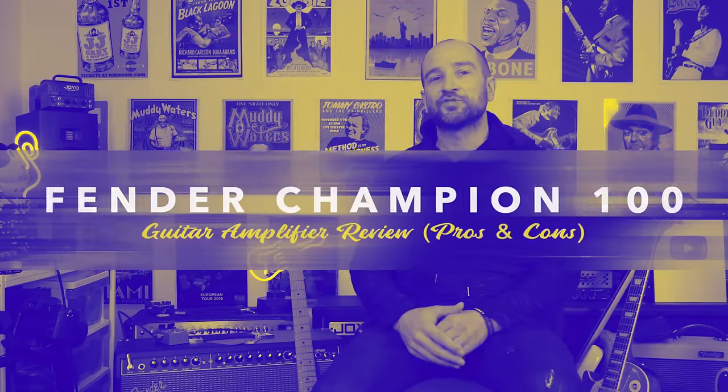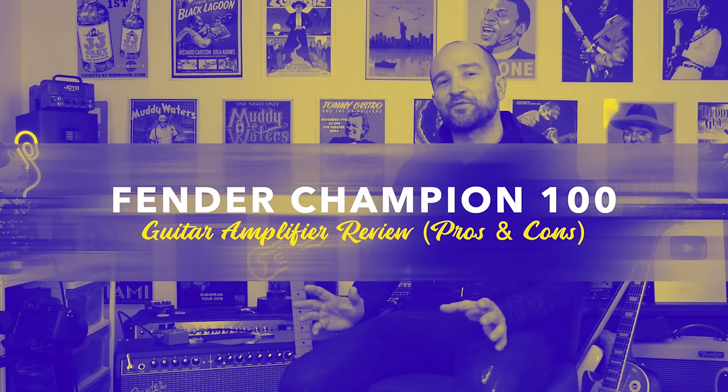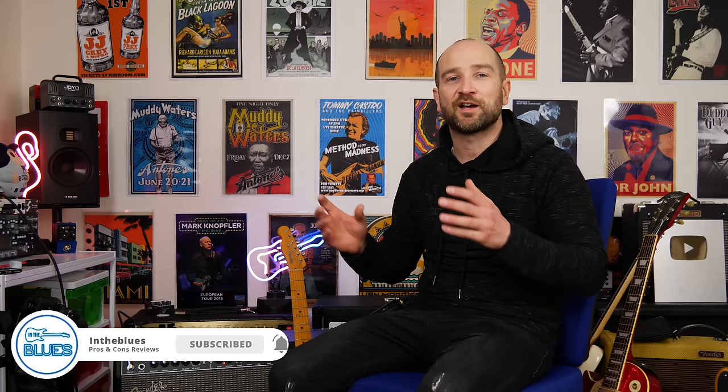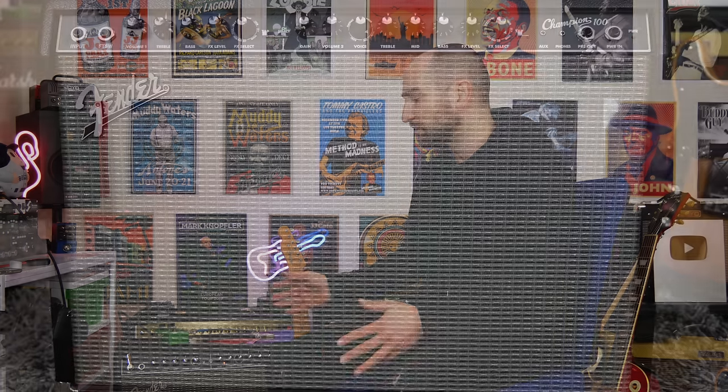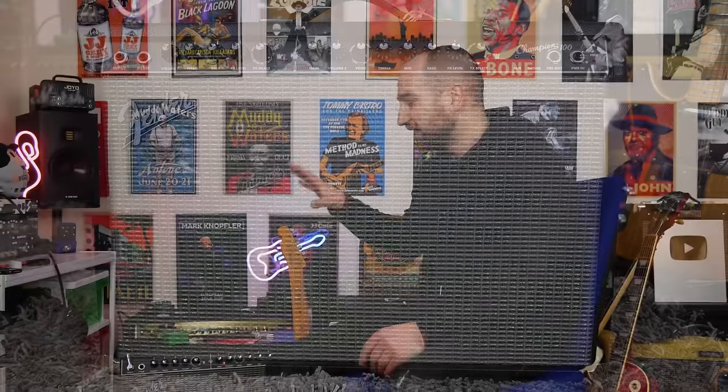Welcome back folks. This is Shane. Today we're doing a re-review of the Fender Champion 100 solid-state amplifier — this is an absolute beast. We're going to have this at upper gig volume in the room here. It's a very loud amplifier, and at the end of this video I'm also going to cover a lot of the frequently asked questions from my last video on this amplifier that I just didn't cover.